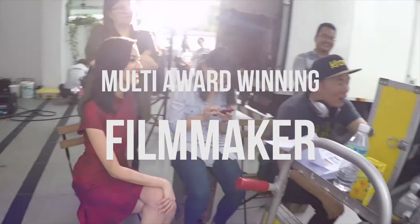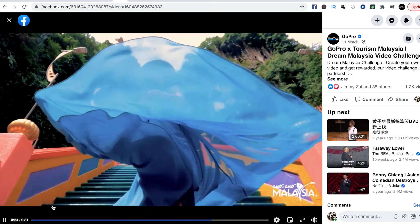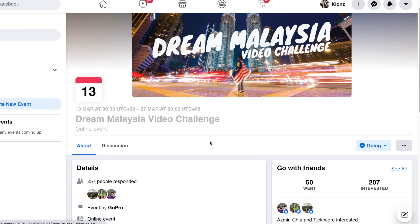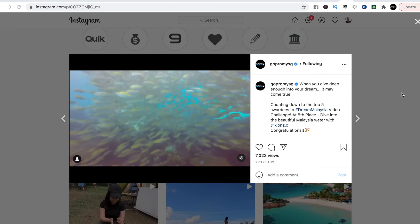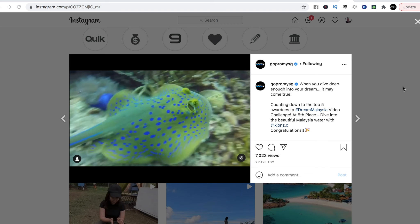In this video, I would like to share with you guys how you can capture beautiful underwater footage or images. Welcome back to my channel. This video is in conjunction with a happy event: GoPro and Tourism Malaysia organized the Dream Malaysia Challenge, a video challenge featuring Tourism Malaysia content. I managed to get into fifth place, and my video title is Diving into the Malaysian Waters, featuring the beauty of Malaysia's oceans. I'll share how to capture stunning underwater footage or images via GoPro or action camera.